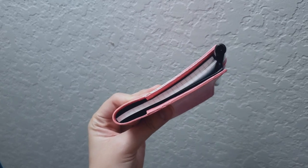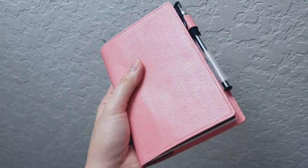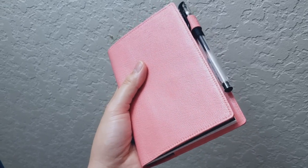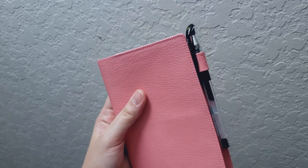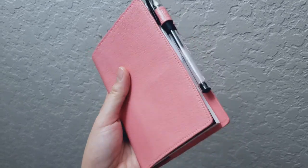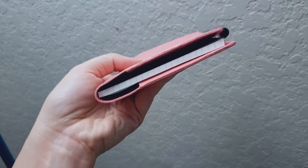And here's how it looks with an A6 notebook on the inside. And that is how I painted my leather cover. I hope you enjoyed this video. If you did, please do consider subscribing. I make more videos about journals, planners, and pens. This is Spellbound Notes, and I will see you next time. Bye!